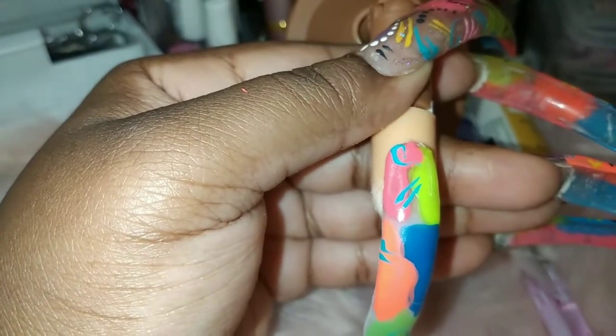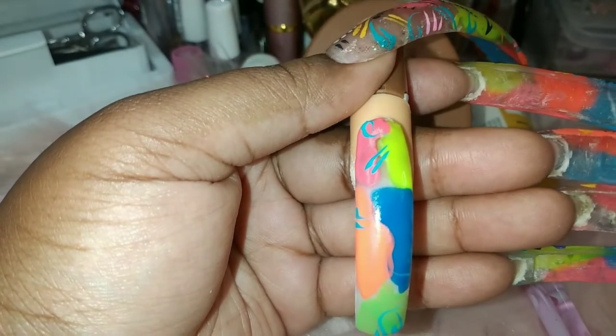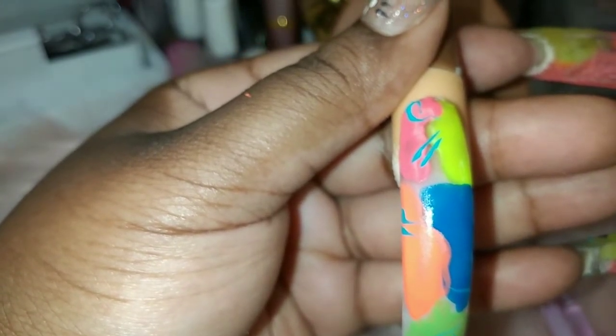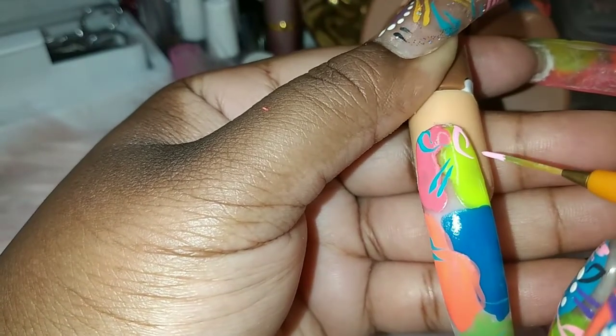I'm going to dip this in the acetone — you want to make sure you clean your brush. Also, before you do your line work you want to make sure your paint is completely dry. One way to figure out if your paint is completely dry: take your nails and clack them together. If they stick, they're not dry yet. If they're just like butter, you're ready, because you will mess up your paint. Definitely make sure your paint is dry. When picking colors for line work, do not pick the same color you used as your main color — either pick darker or lighter, not the same, because they'll just blend in and look pointless.